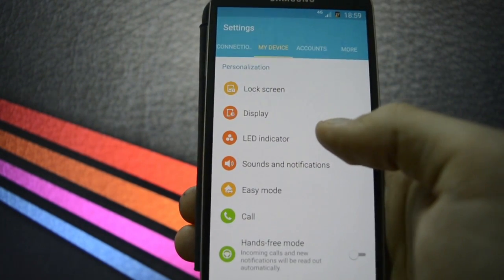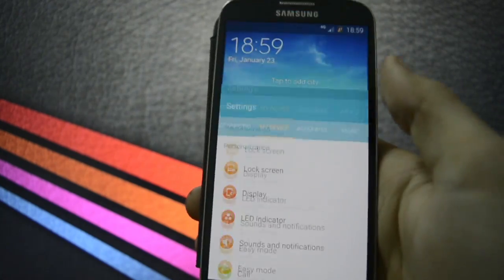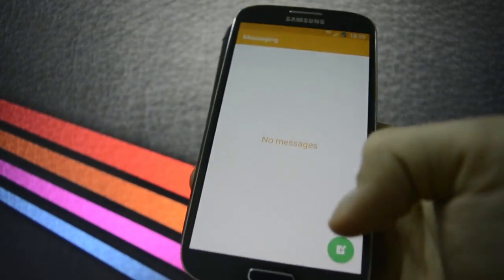Display indicator, sounds and notifications — let's check the notification and how it looks. I'm going to write myself a message. It has a Chinese keyboard.